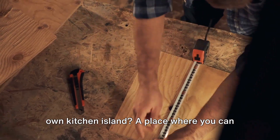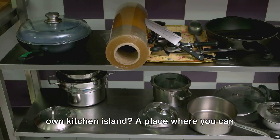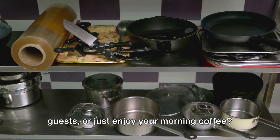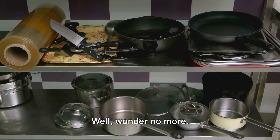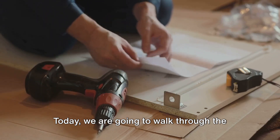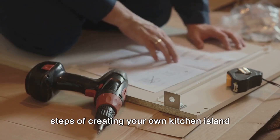Have you ever wondered how to build your own kitchen island? A place where you can prepare mouth-watering meals, entertain guests, or just enjoy your morning coffee? Well, wonder no more. Today, we are going to walk through the steps of creating your own kitchen island from scratch.